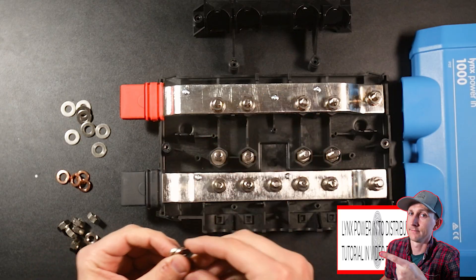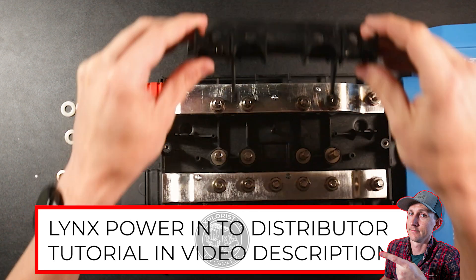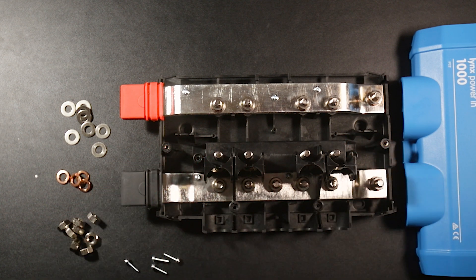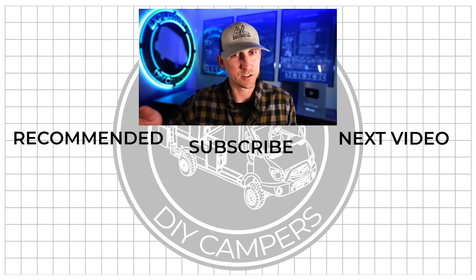And remember, if you're really trying to pinch pennies, perhaps consider going with the Lynx Power In and adding your own hardware so that it can hold fuses. This will save you about 60 bucks over buying the Lynx distributor if you're okay with a little bit of a modification to the Lynx Power In. That pretty much wraps up this mini-series on the Victron Lynx distribution system, but in the next video I'm going to cover the differences between a shunt, a Victron BMV 712, a smart shunt, and the Lynx shunt.